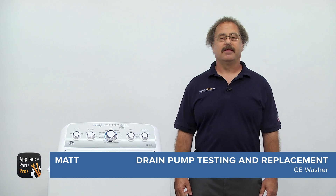Hey there, Matt here. Today we're going to show you how to test and replace your GE washer drain pump. It pumps the wastewater out of the tub. If the impeller is damaged or the motor has failed, the washer won't drain. It's not that difficult, so let's get started.